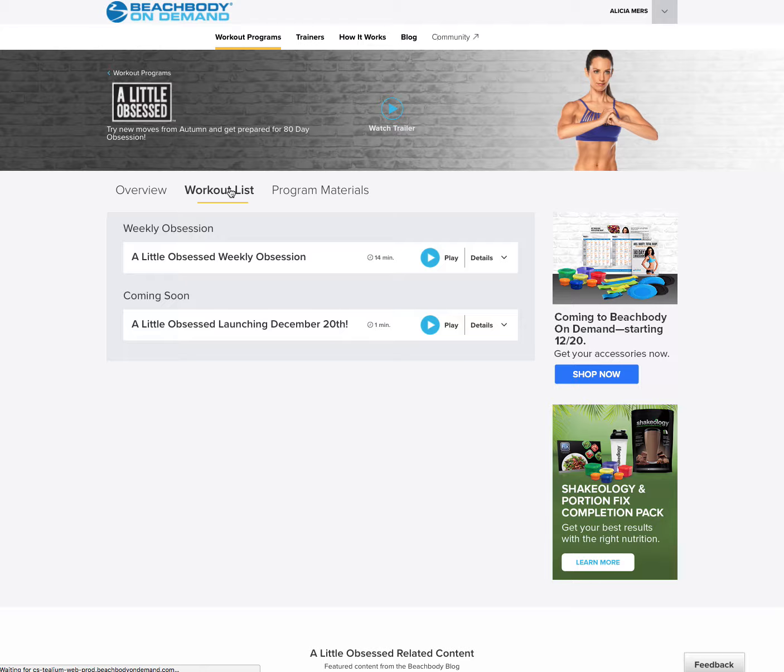And then again, starting tomorrow, the workouts will be populated here and all you'll do is literally click on it and play. You can run these from your phone, from your tablet, from your Apple TV. You can airstream them from your computer to your TV. There are tons of different options and they're going to be available to you 24/7, which is amazing. So that's just a little overview to make sure you understand how to access the workouts and how to access the meal plan.